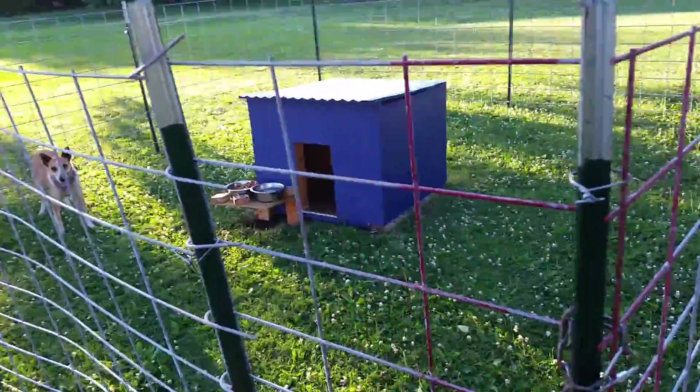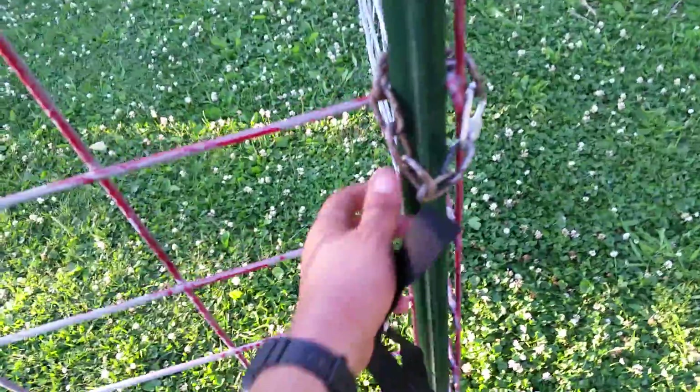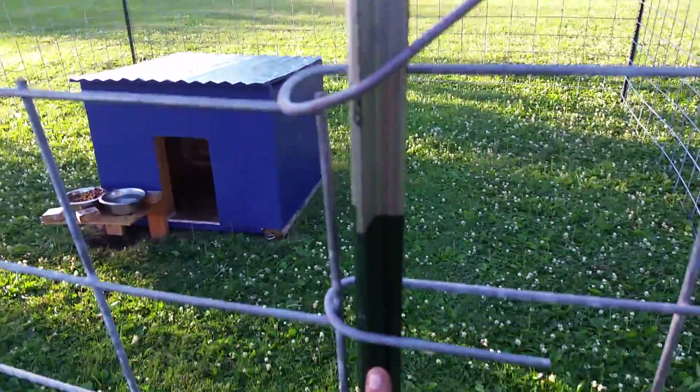I put the dog house in the center so she don't jump on it and try to jump over and scratch herself up. I put these little chains here so I can get in there. This door swings open, all thanks to these.